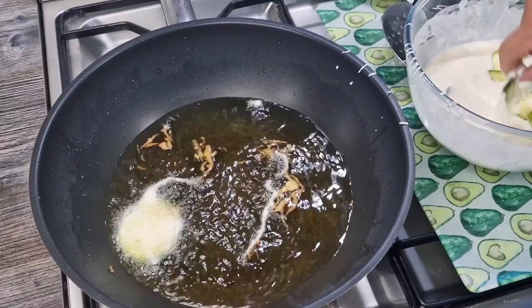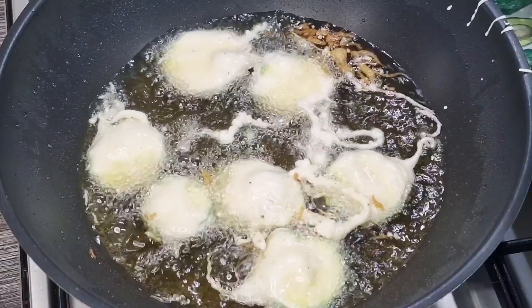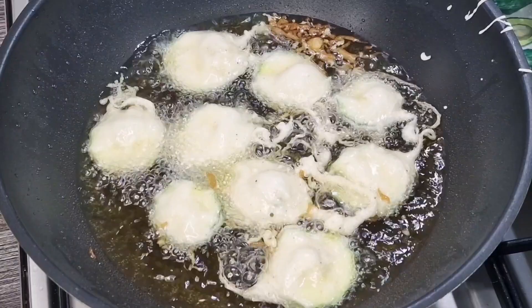Absolutely wonderful. Whoever invented the concept of deep frying - I know a lot of people disapprove because it's not very healthy, but it's such a treat. Tempura vegetables and tempura fish are absolutely fantastic. I think it's difficult not to like something that's crispy and fried in batter.